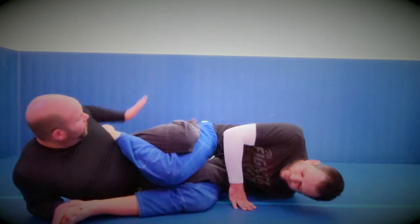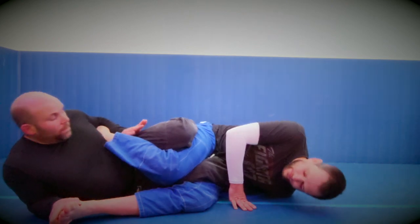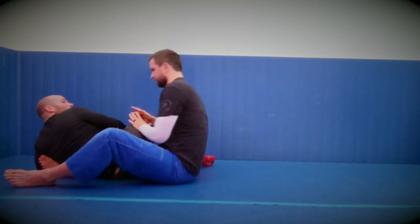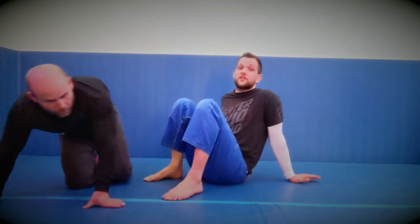There's also for non-IBJJF there's a little inverted heel hook here as well. Pop round and then to the other side, on the outside actually on Chris's leg. The nice thing about this is it's obviously not the heel hook but everything else is IBJJF legal.